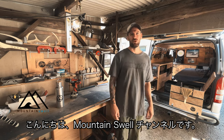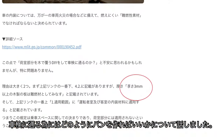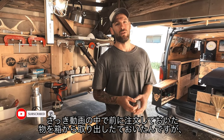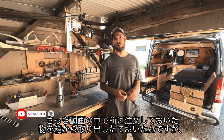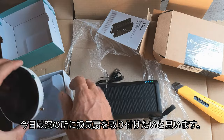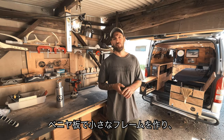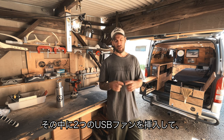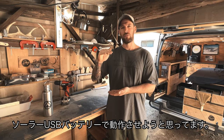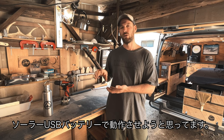Hey guys, welcome back to the Melnus World channel. In the last video we talked about the user checking and what we needed to do and how we needed to build the van. Today I'm going to build an extractor fan system for the side window. It's going to be a basic build - I'll get a bit of plywood, build a little frame, insert two USB fans inside running off the solar USB battery.